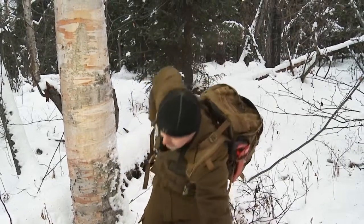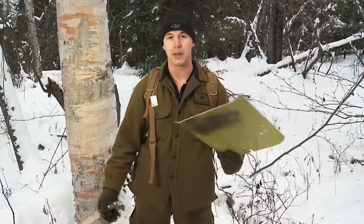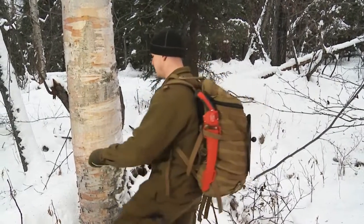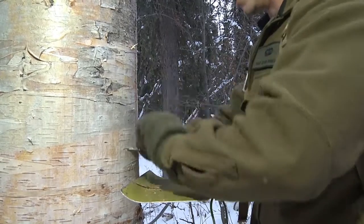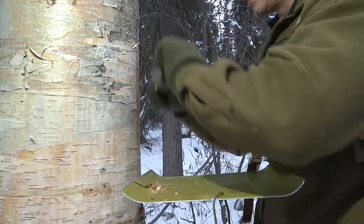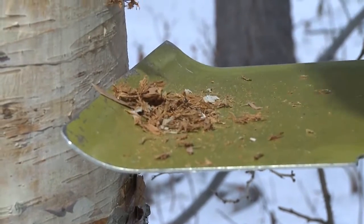So what I'll do is I'll go ahead and take my knife and something to catch the scrapings with. I've got a shovel pin here that we use at the school, but anything you can use to catch those scrapings as they fall from the tree will work. I'm going to take my knife and place it 90 degrees to the wood, and using two hands just scrape down on the tree. I want to avoid going past the cambium layer into the actual wood itself, because that's not going to burn very well.